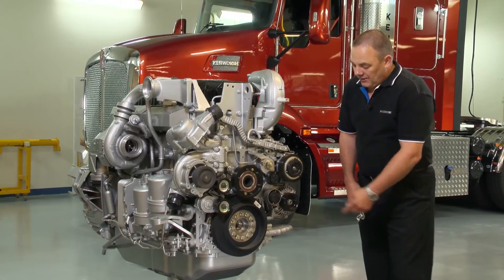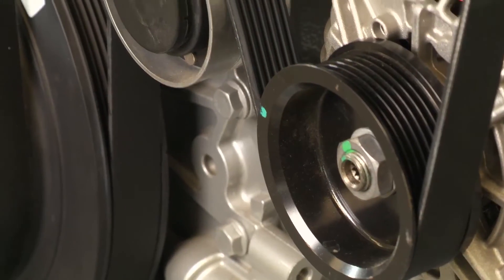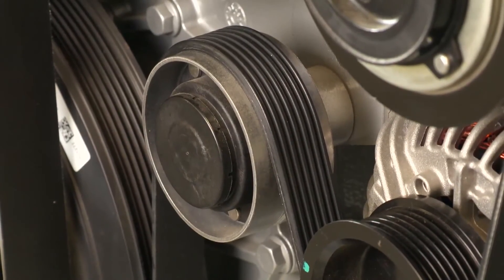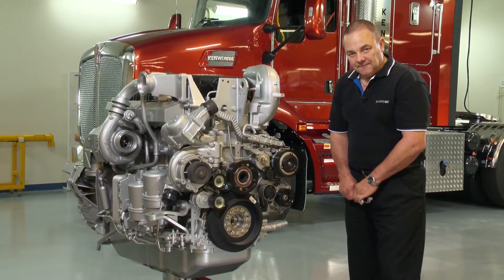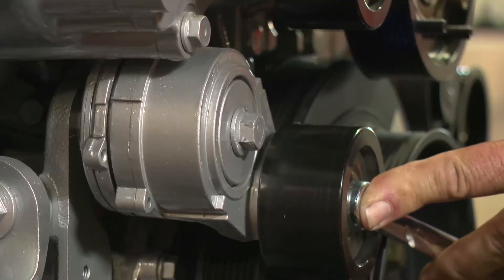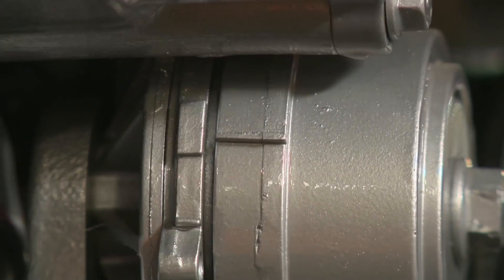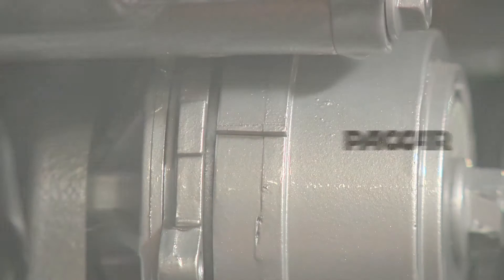When checking drive belts, check the inside of the drive belts on the Micro-V ribs and ensure that there is no damage such as nicks, cuts, abrasions or fraying. If so, ensure that the belts are changed. Belt life is determined by the pointer being within the window of each tensioner.